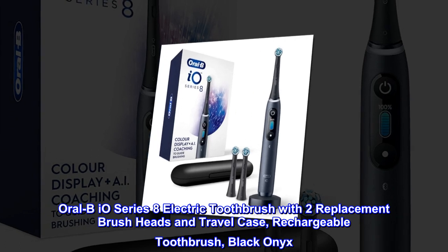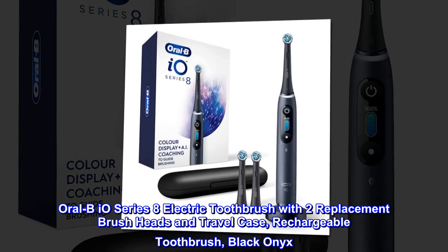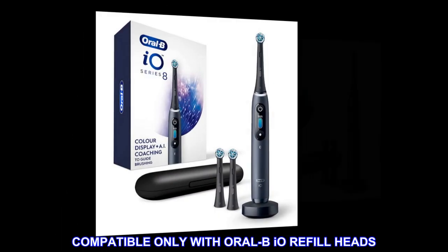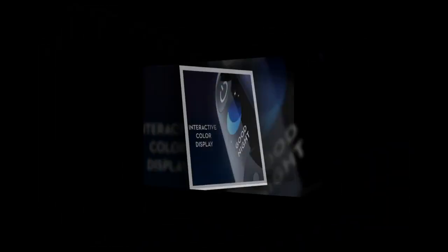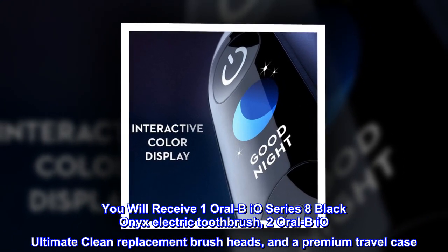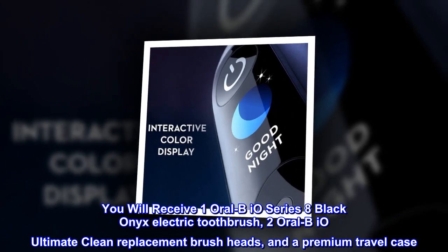Oral-B Series 8 Electric Toothbrush with 2 Replacement Brush Heads and Travel Case. Rechargeable Toothbrush, Black Onyx. Compatible only with Oral-B Refill Heads. You will receive 1 Oral-B Series 8 Black Onyx Electric Toothbrush, 2 Oral-B Ultimate Clean Replacement Brush Heads, and a Premium Travel Case.